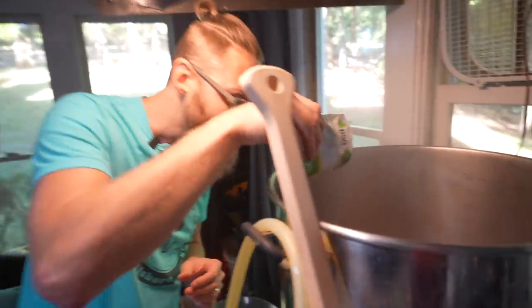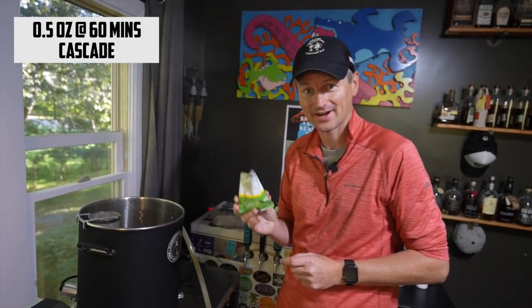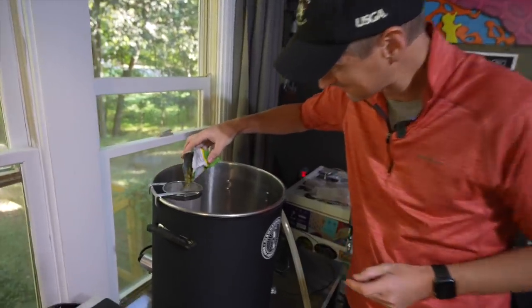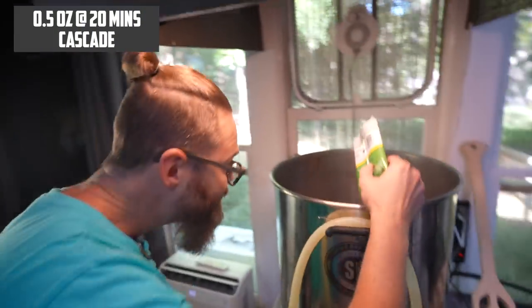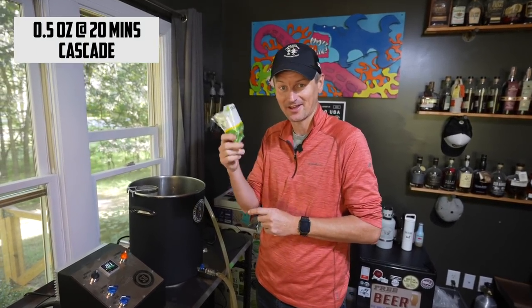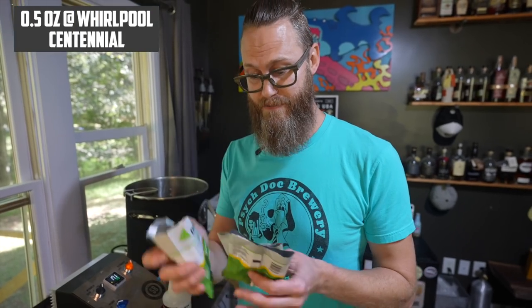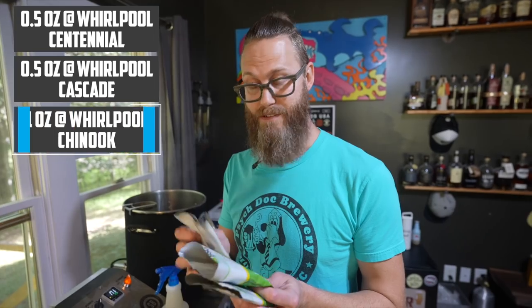We're going to do a half an ounce of Centennial at 60 minutes — a precise half. For my first hop addition, I'm using Cascade — another scientific half an ounce at 60 minutes. Next addition is half an ounce of Cascade. My 20-minute hop addition is the rest of this Cascade packet, another half an ounce.